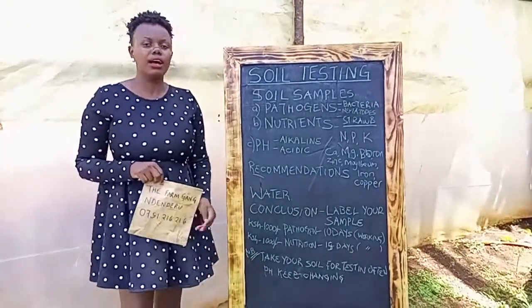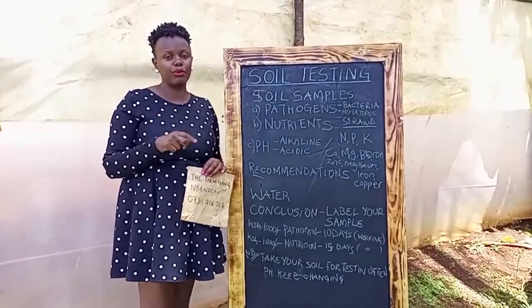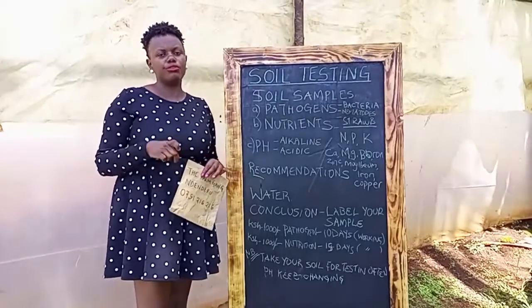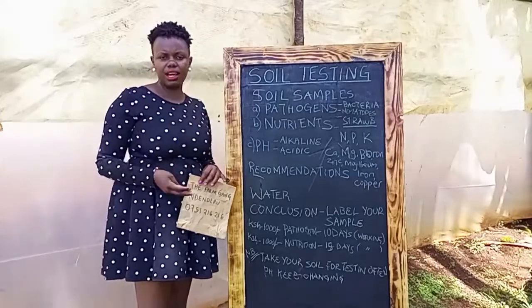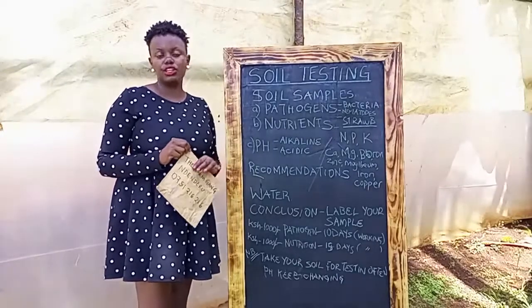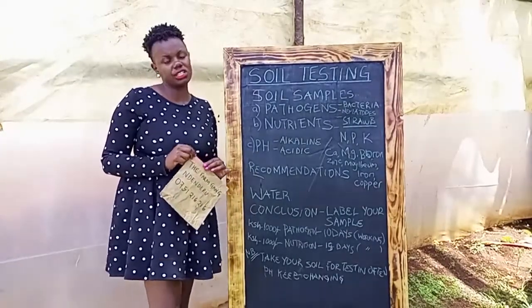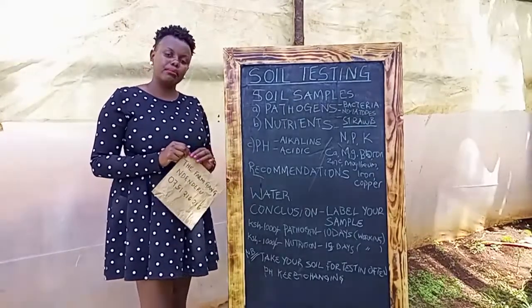Number two: it is also important that you keep doing soil testing regularly. Why? Because the soil pH changes. For example, if you change your crop after maybe six months, three years, or one year depending on the crop that you're doing, always remember to do soil testing fresh. The nutrients change and the pH changes, so do your soil testing regularly.